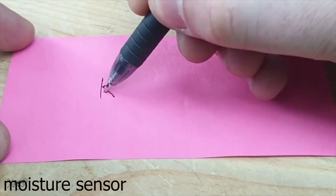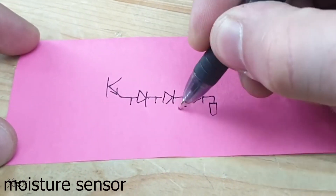Now back to the project and let's build this soil sensor for indicating wet or dry soil.